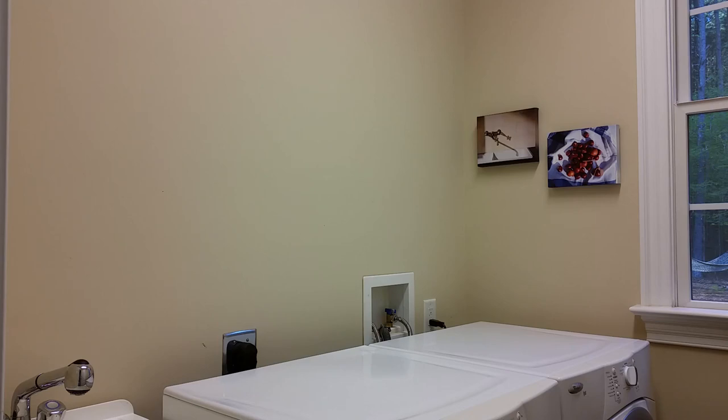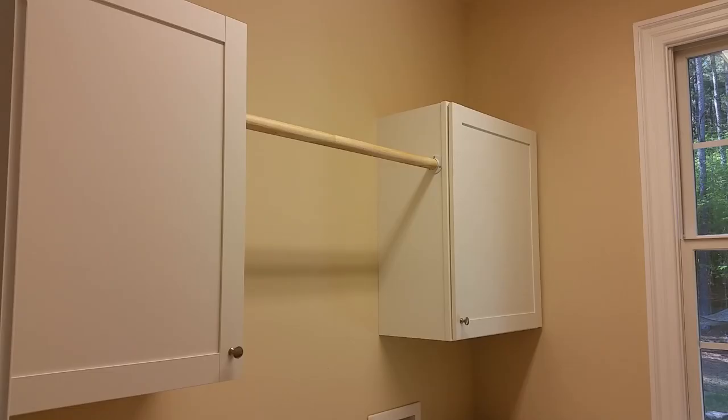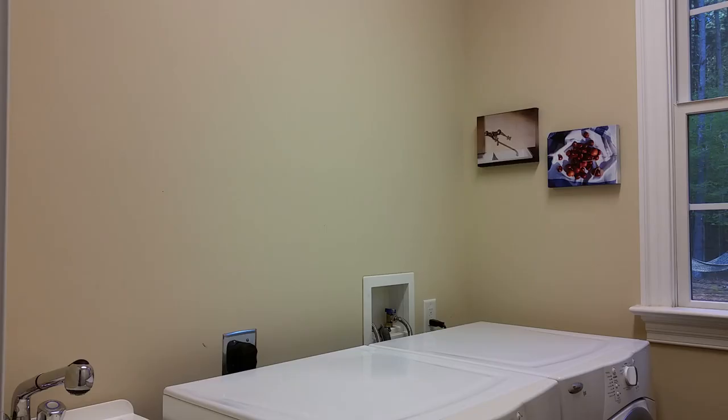Today on Mike Attempts: Hanging Laundry Room Cabinets. We've been storing our detergents, fabric softeners, and sprays under the utility sink for years. Time to install some cabinets.